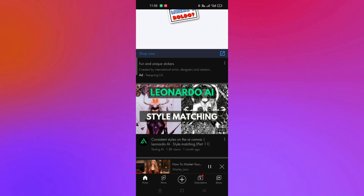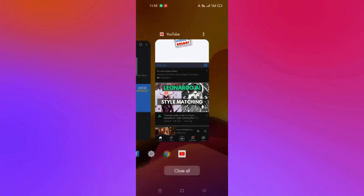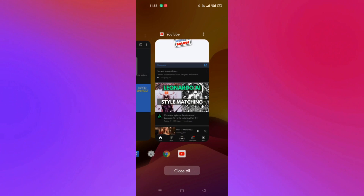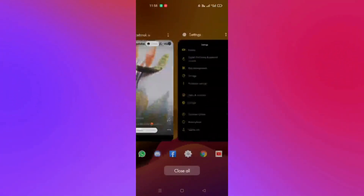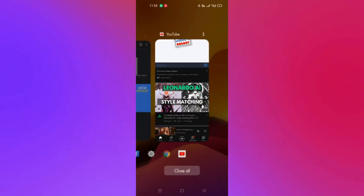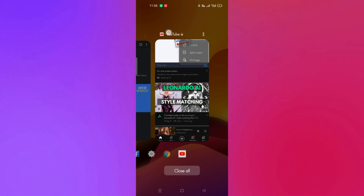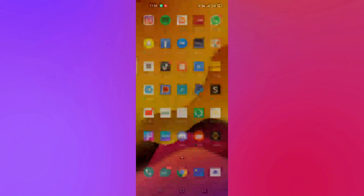First, open your YouTube application. To watch YouTube without getting interrupted, you can lock your screen by clicking the menu button — the three dots in the upper right corner of the screen — and then just click on 'Lock' to lock the YouTube application while you are watching videos.